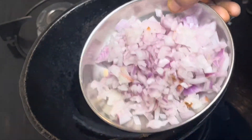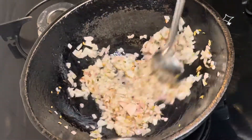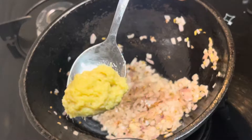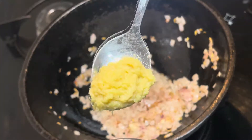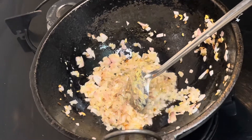Put sweet milk in a pan. Put a medium-sized vengayam (onion) and put a nice color. Add a nice paste.